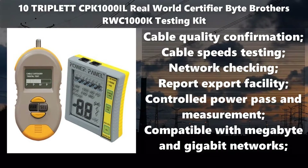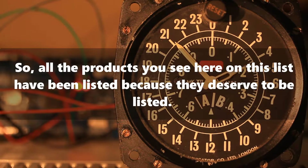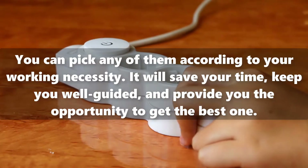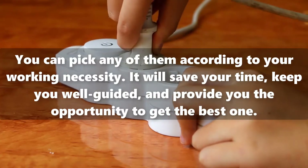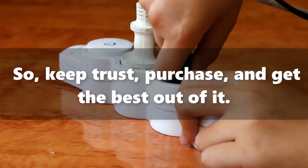Compatible with Megabyte and Gigabyte networks. So, all the products you see here on this list have been listed because they deserve to be listed. You can pick any of them according to your working necessity. It will save your time, keep you well guided, and provide you the opportunity to get the best one. So, keep trust, purchase, and get the best out of it. Thanks for watching the review. As I said at the beginning of the video, I'm a bargain hunter and I have found a big discount for you. Please have a look at the description below and find your special big discount link today.